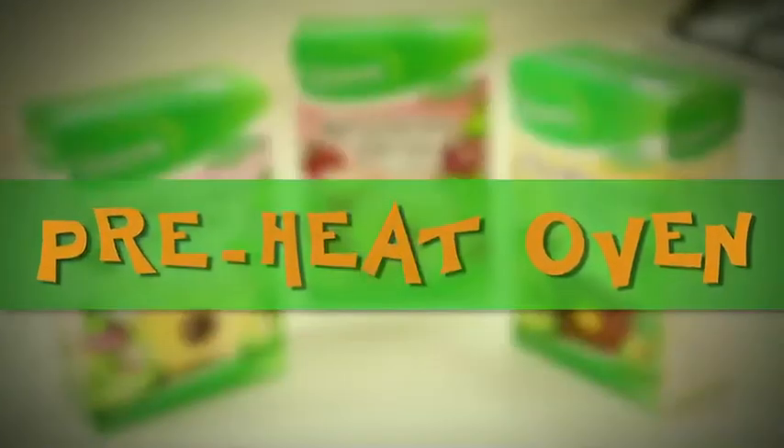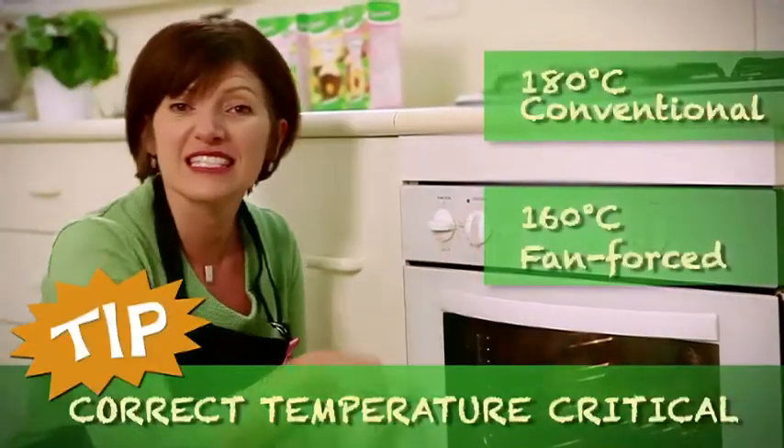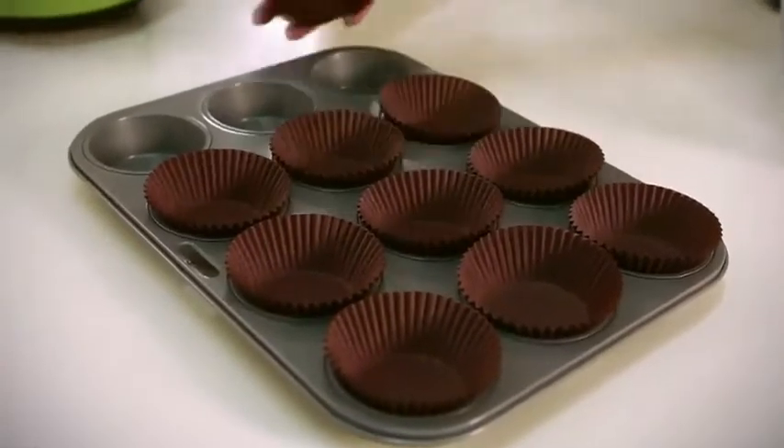Before you get started, preheat your oven to 180 degrees if conventional, or 160 if fan-forced. Next, insert your paper patty cases into the muffin cups.